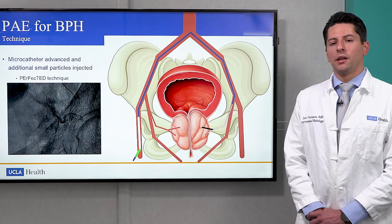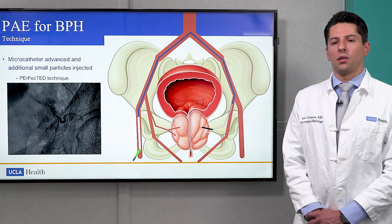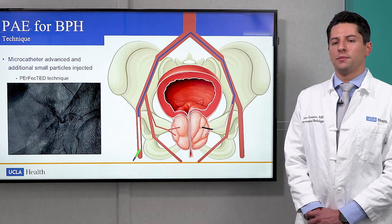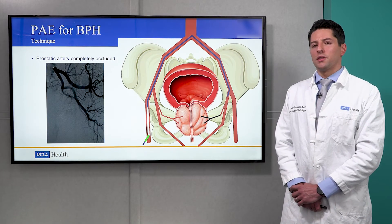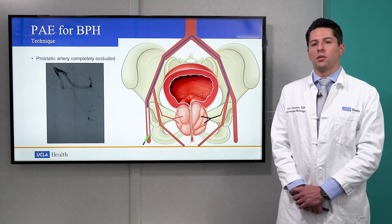We may perform the perfected technique in which we further advance our microcatheter into the prostatic artery and inject additional particles. Once the embolization process is complete, we confirm we've blocked blood flow into the prostate through an additional angiogram.